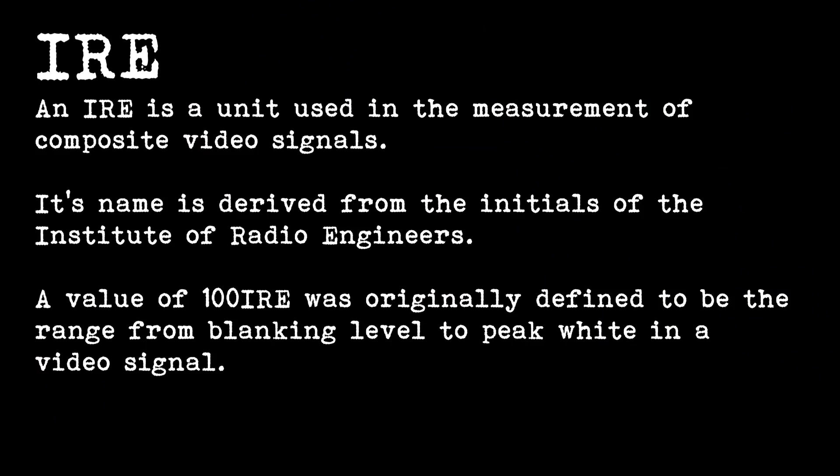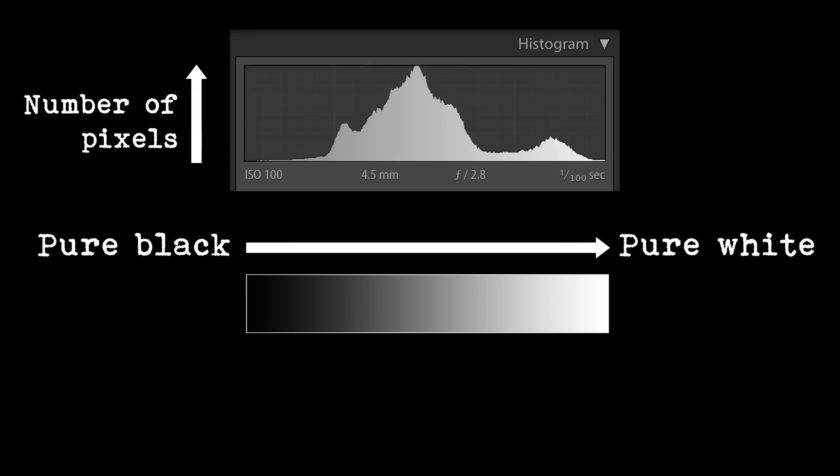The numbers can be equated to IRE levels. This is a very geeky term and basically it refers to your brightness or luminosity. An IRE is a unit used in the measurement of composite video signals. Its name is derived from the initials of the Institute of Radio Engineers. A value of 100 IRE was originally defined to be the range from blanking level to peak white in a video signal. 100 could be equated to 100% brightness, zero to zero brightness — so pure black and pure white.